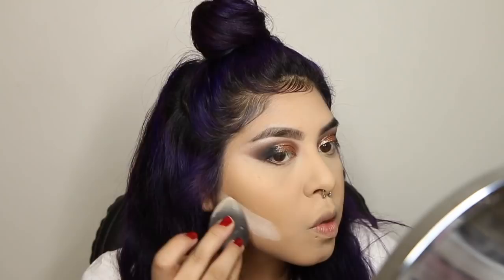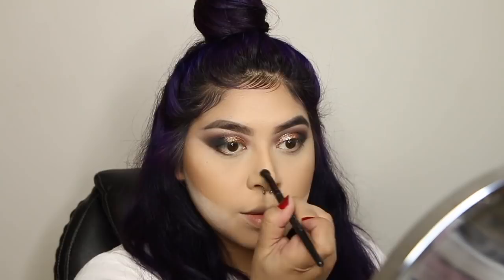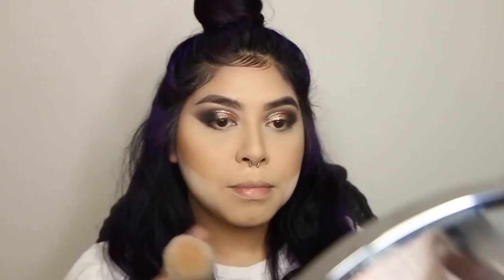Now I'm carving out my nose to make it look snatched and slim. If you guys want an in-depth video on how I do this nose contour, let me know — but it's really simple as you can see. I'm just dusting off that powder — I look so mad when I'm doing this, like I'm taking my anger out on myself.